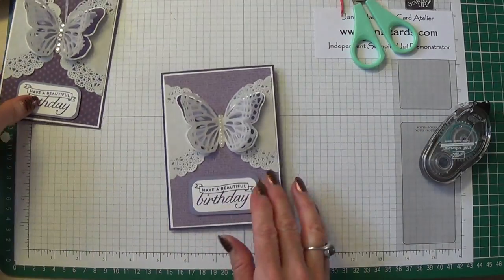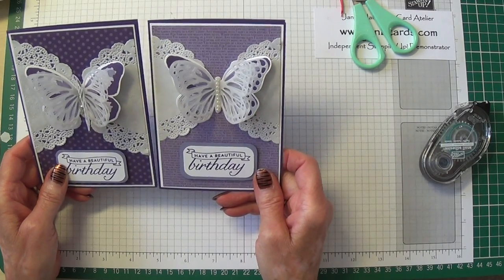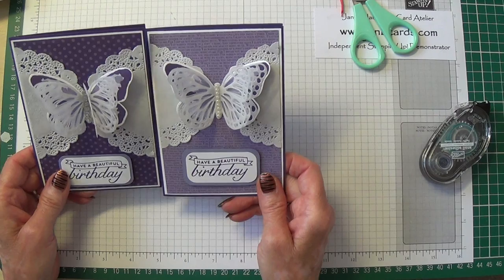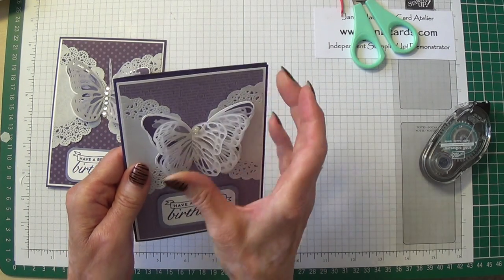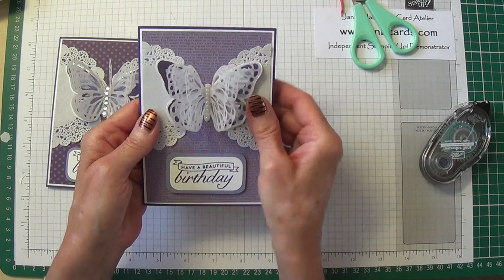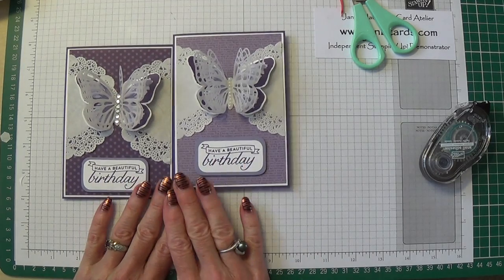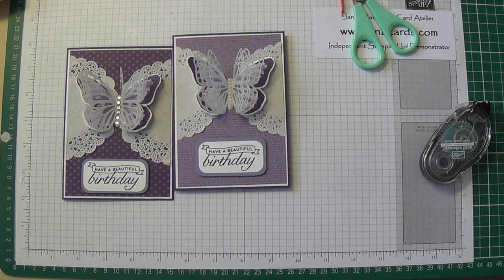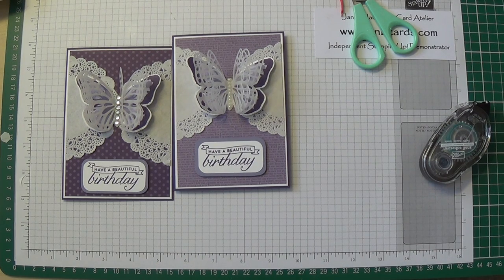So there you go — there's today's card. Which do you prefer, rhinestones or pearls? I think I'm still in favour of pearls — I just love the pearls. I hope you like it and I hope you decide to give it a try. Many thanks for watching my video today. If you have any questions, please contact me — as always, I'll be happy to help. If you've enjoyed my video, please subscribe to my YouTube channel by clicking the subscribe button, which will be either at the right-hand side of the screen or underneath, depending on what you're watching on. If you'd like to buy any of the products I featured today, please visit my 24-7 online Stamping Up shop — the link is on the screen now. Many thanks for joining me today. Until next time, happy crafting! Cheerio.